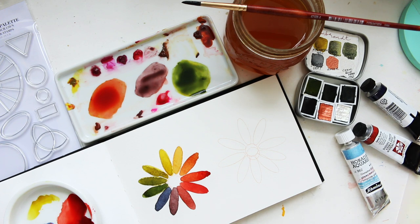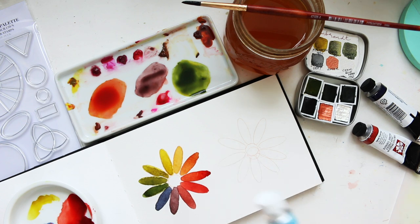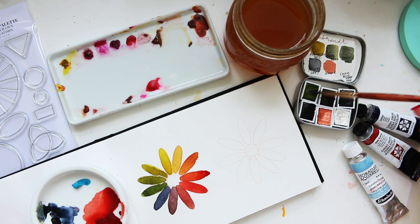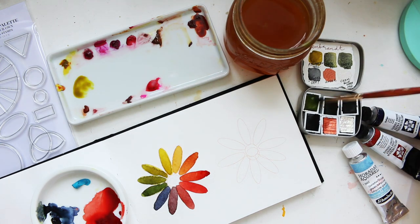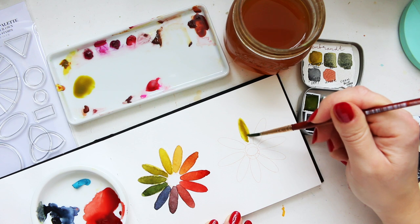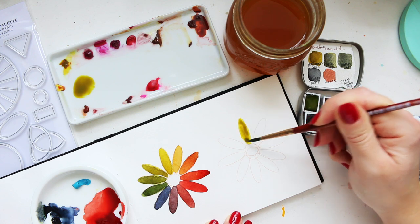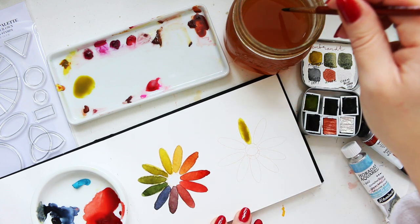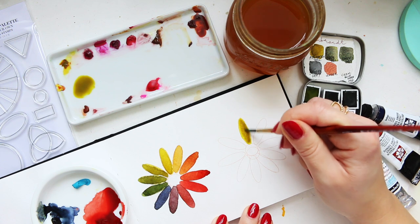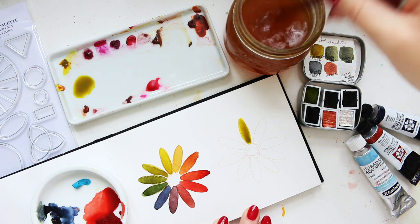We're going to repeat the same thing but with the Glacier Turquoise instead, to see how one color being swapped changes the palette. Of course the yellow mixes will stay, but the red-and-blue area will change. I've got a nice puddle here. The paper sizing on this Jackson's sketchbook can sometimes act strangely, but it's fine for swatching.